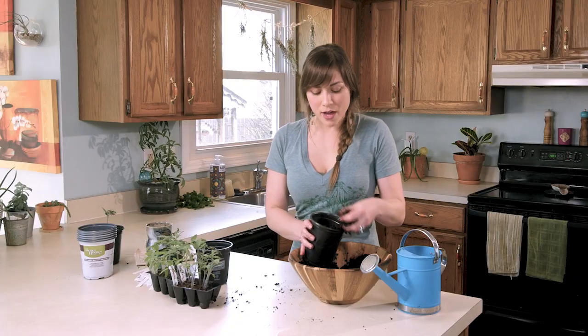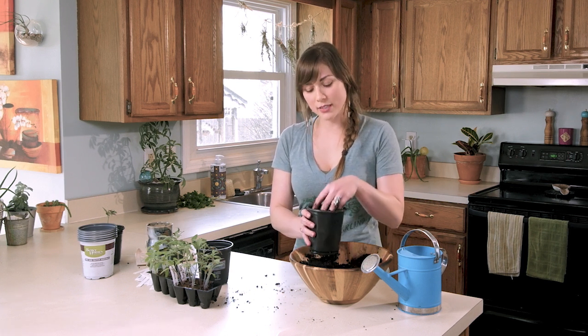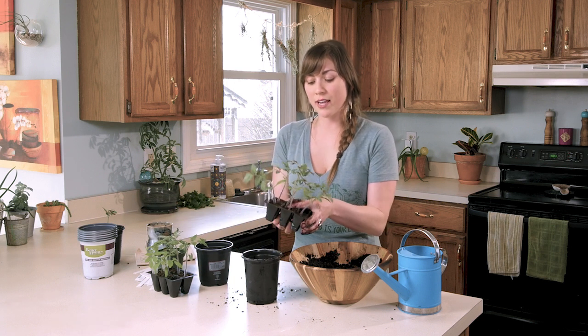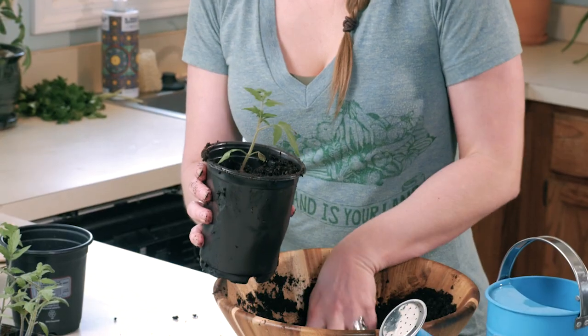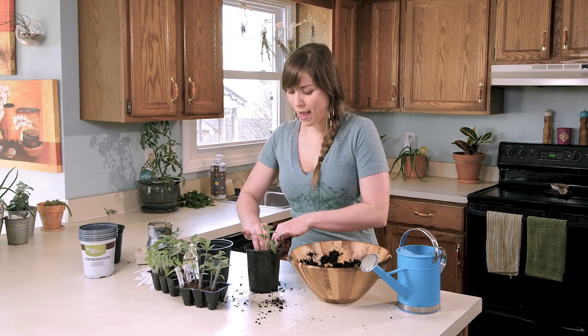The great thing about tomato plants is that even if your tomato plant was a little leggy, you can actually place the stem further down in the pot than you would with most of your seedlings. So I can go ahead and place it all the way down in there and then put the soil up to its first set of leaves. Then we just want to pack them in there. I'm going to go ahead and do that for the rest of my tomato plants and then stick them back in my grow area.